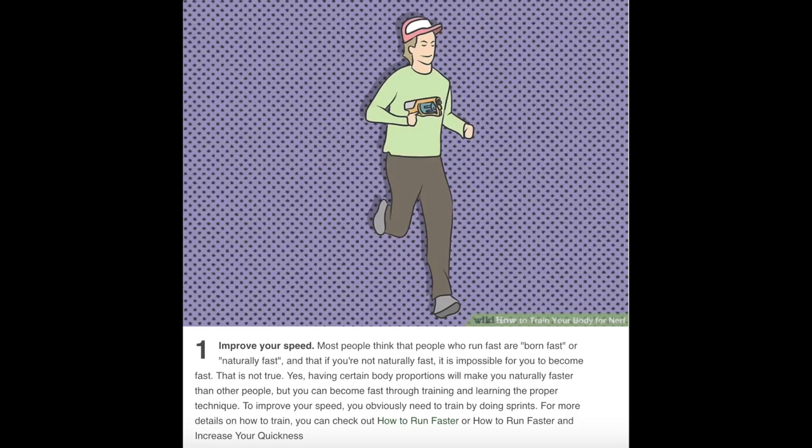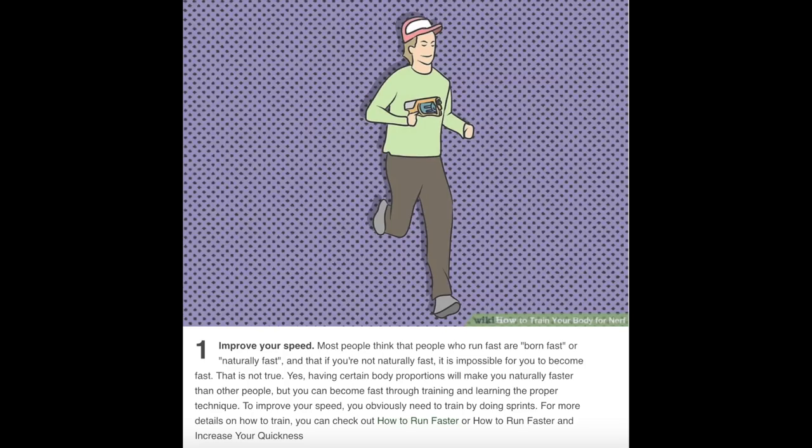Number one: improve your speed. Most people think that people who run fast are born fast, and that if you're not naturally fast it's impossible to become fast. That is not true. Having certain body proportions will make you naturally faster, but you can become faster through training and learning the proper technique. To improve your speed you obviously need to train by doing sprints.